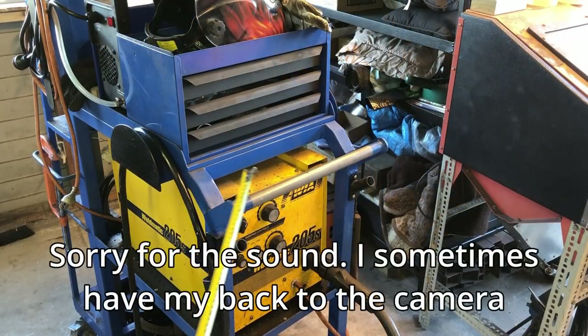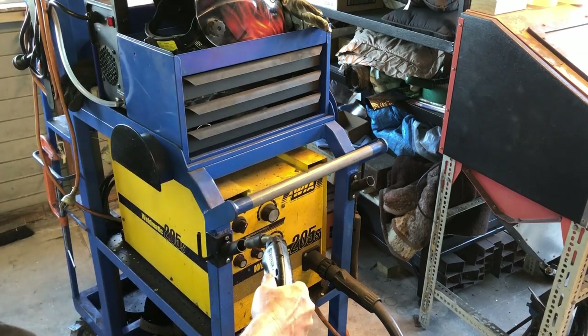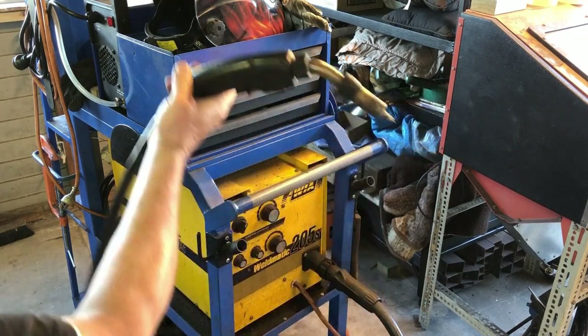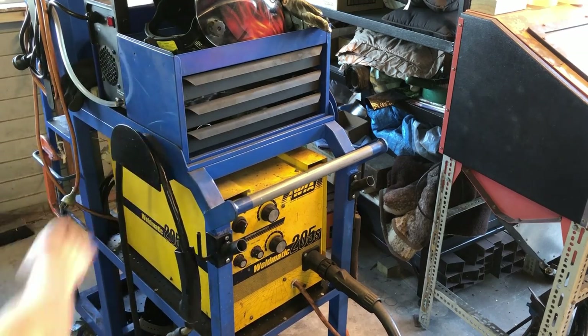At the front we have a nice sturdy handle, which is always useful for pushing the trolley around. There are a couple of pieces made up to put the MIG gun in — when you're using it you can just drop it back in there, and take it out if you need it. Otherwise I just hang it up around that wire spool there.